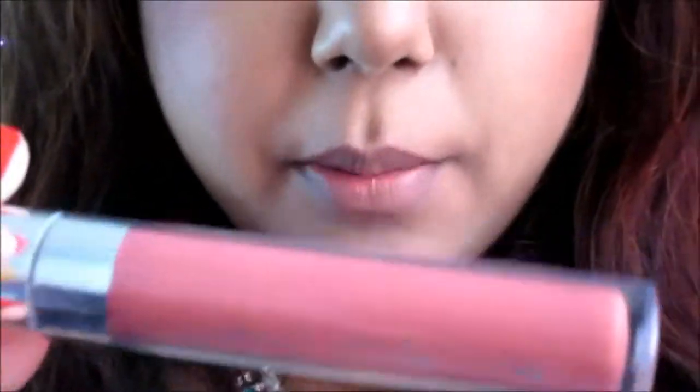One of my favorites these days is liquid lipstick. This is Colourpop in Bumble and this will be matte for a really long time.